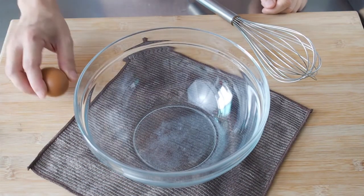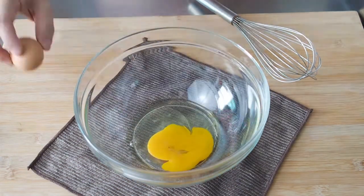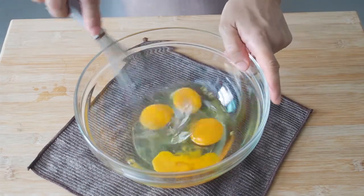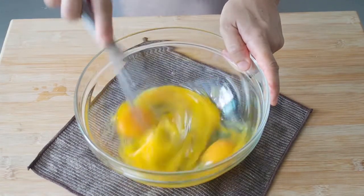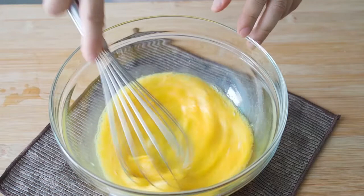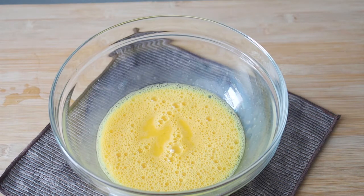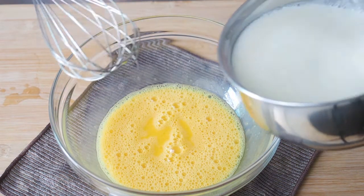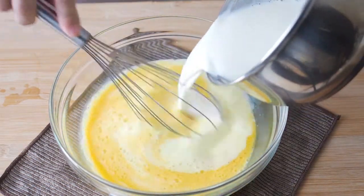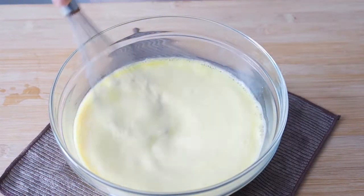Next, crack your eggs into a bowl and beat them until smooth. There should not be any visible egg whites. Add in the milk — one of the reasons for not bringing the milk to a boil is that if it's too hot at this stage, it will cook the eggs. Mix these up really well.